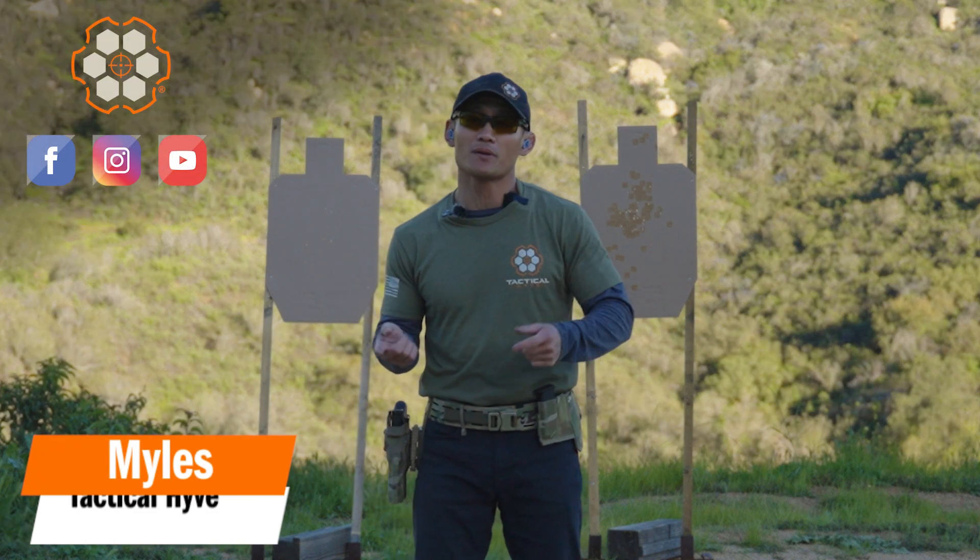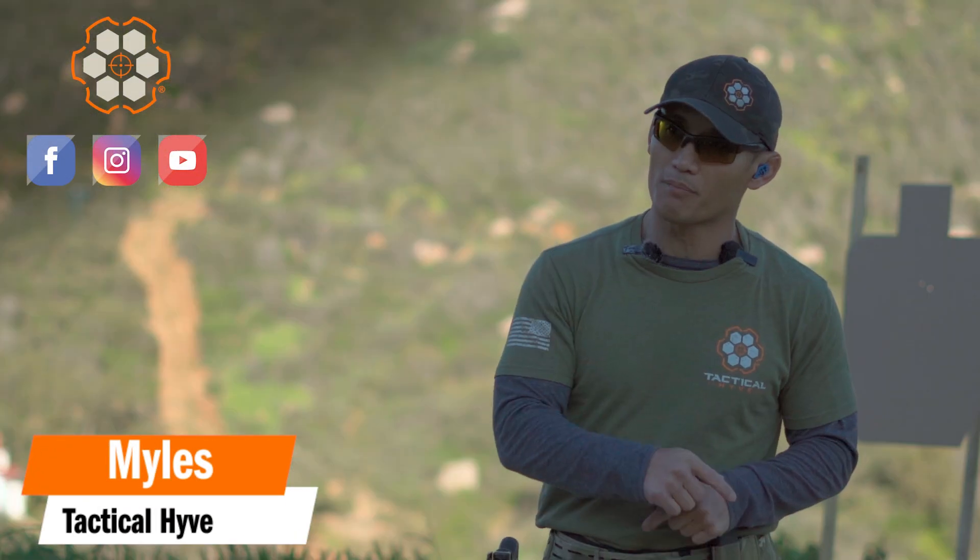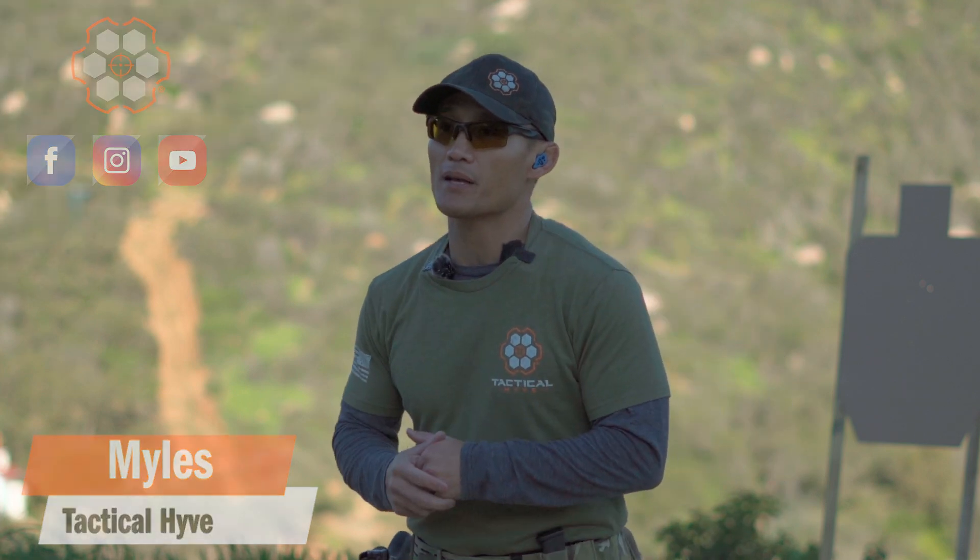Hey, Miles here at Tactile Hive. It is Thursday, so we are going to continue off of what we covered on Monday and start implementing some things live.